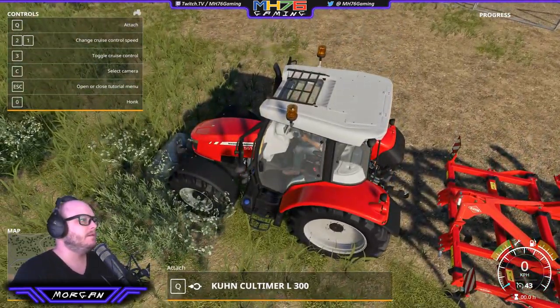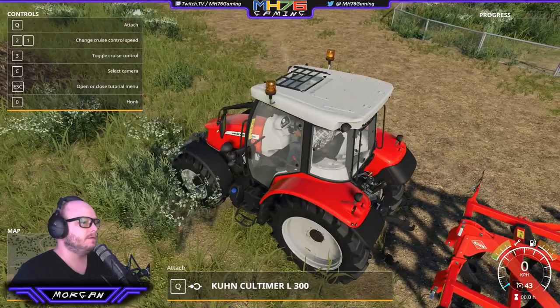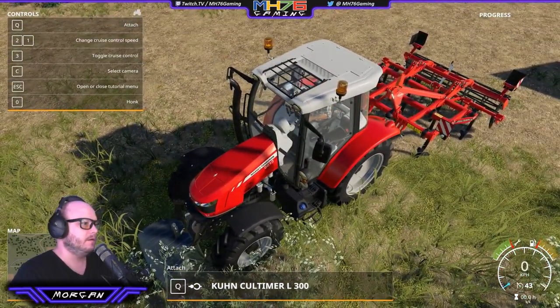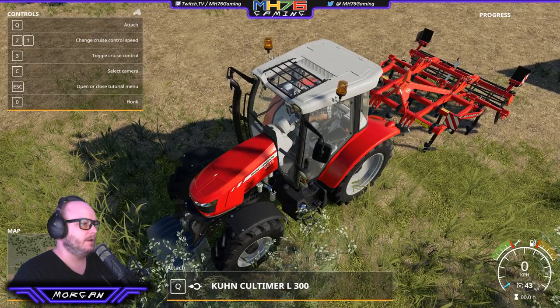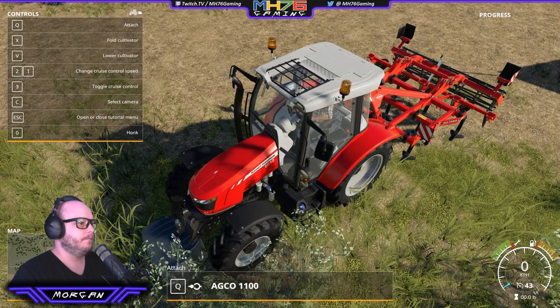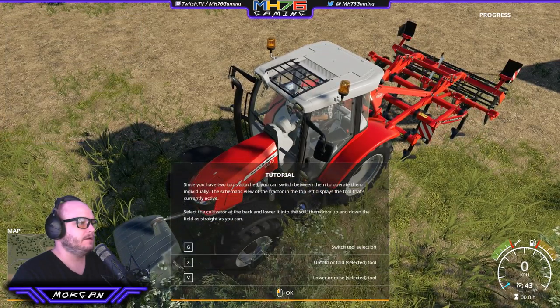So there's a weight in front of us — we're already there. Q to attach the weight.